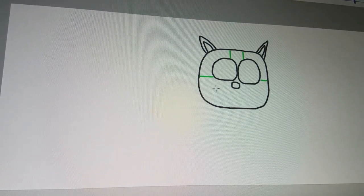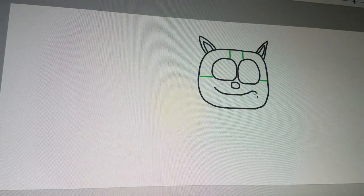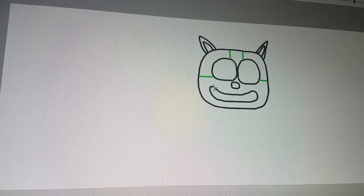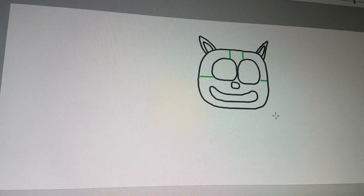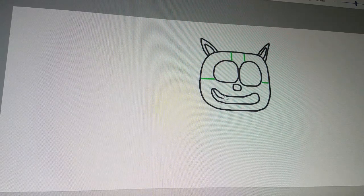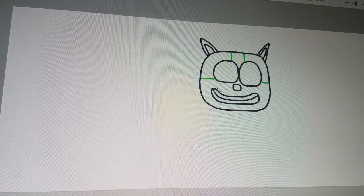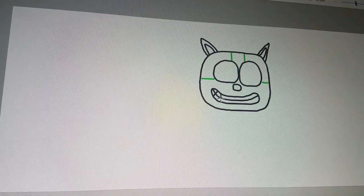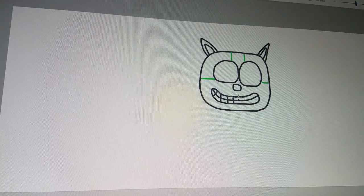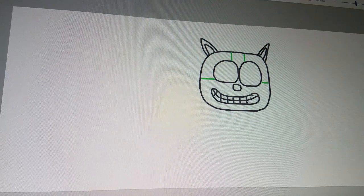Let's draw the smile. Let me fix that a little — that's better. Now draw the teeth. I draw the line and now it's time to draw to the bottom, top to bottom. This smile is neat that way, it's way easier for that.